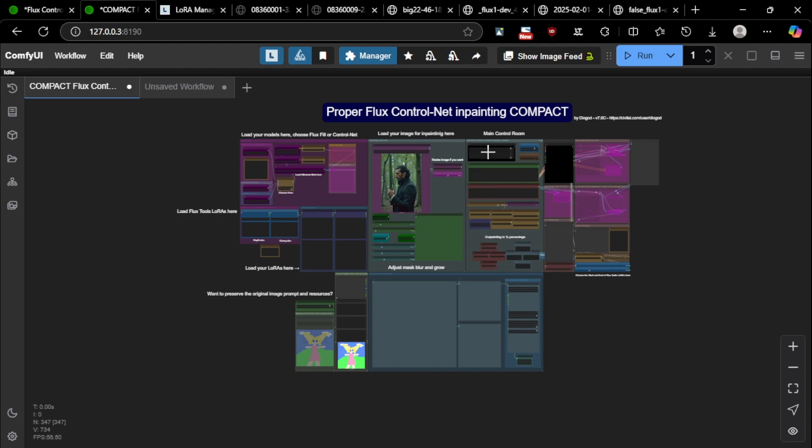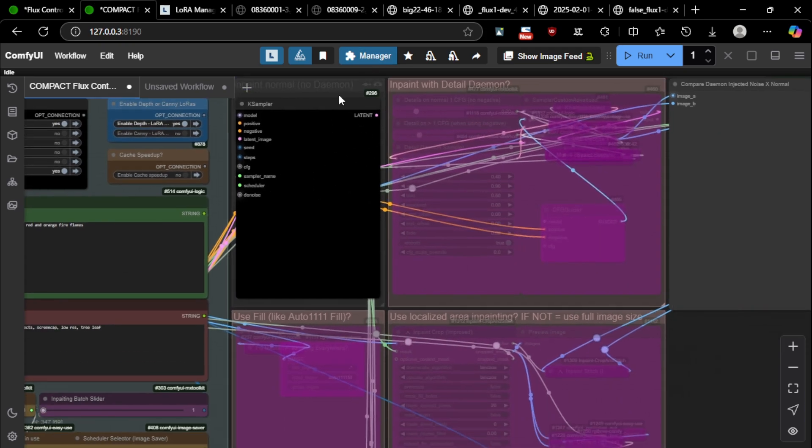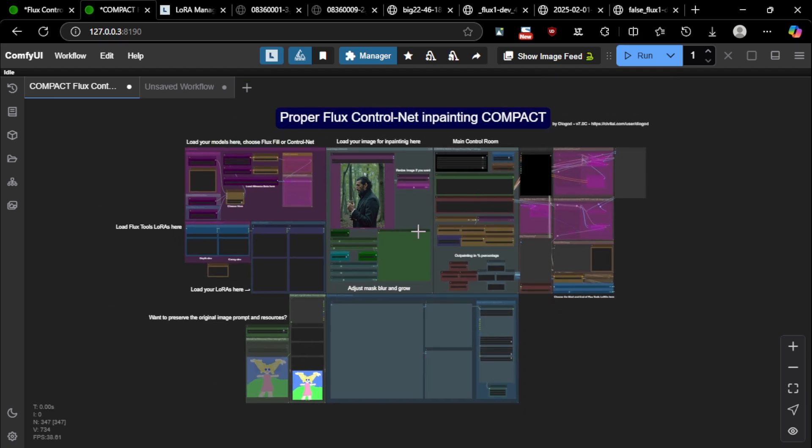Hello again. This time I'm going to show you my proper Flux ControlNet inpainting compact workflow. This is a version I made for people who get confused or don't like the noodle soup of the expanded workflow. This is not the kind of workflow I like because it hides everything behind the nodes — the whole workflow is hidden and you won't easily see how it works or change it.